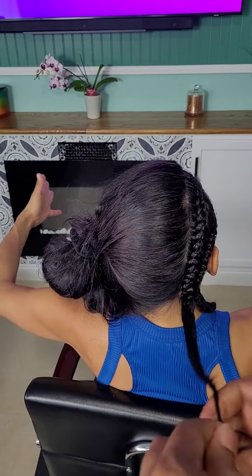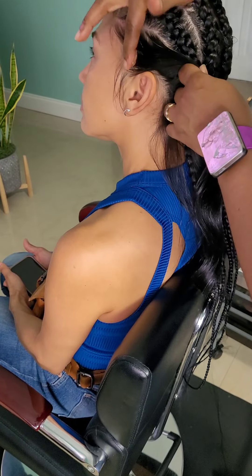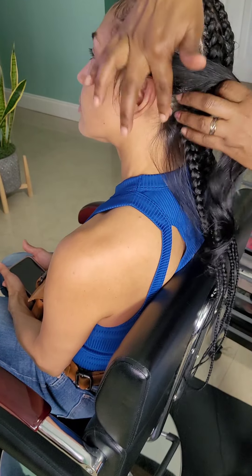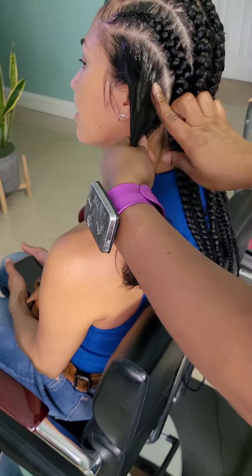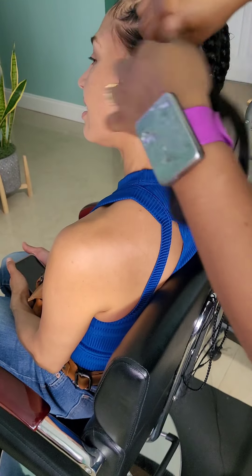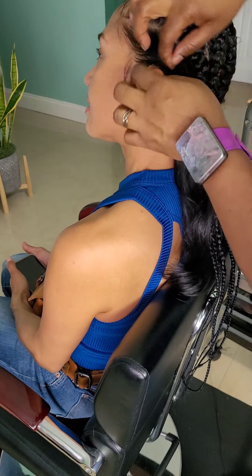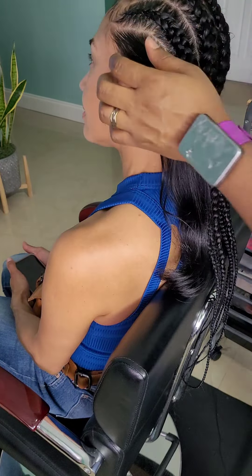By adding the braiding hair, her hair will stay in place once braided, because the texture of the braiding hair is a little bit coarser than hers — it will definitely cause her hair not to unravel. She actually wanted me to braid her hair without adding braiding hair, but that would not stay in place because of the soft texture of her hair.